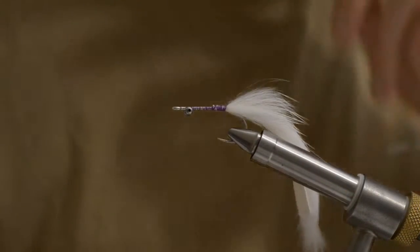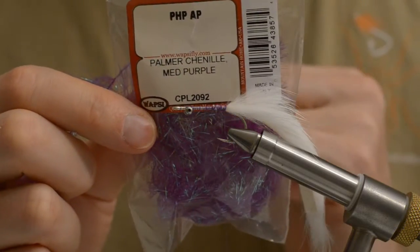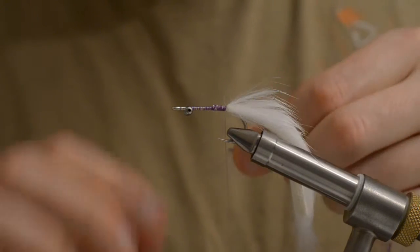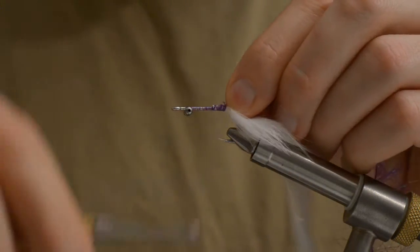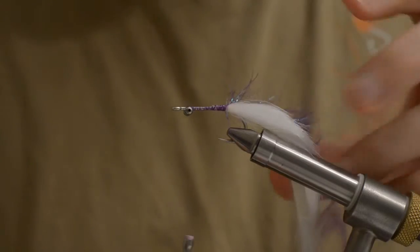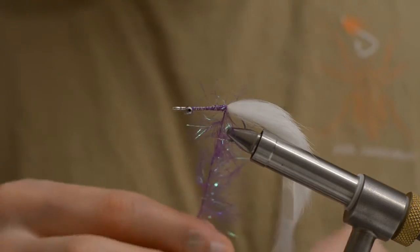For the rest of the fly I will be using Palmer Chenille, medium size purple. If you have seen my mini bunny video, you will know that for this part I am using a Zonker brush, but here I will be using a flash Chenilla.